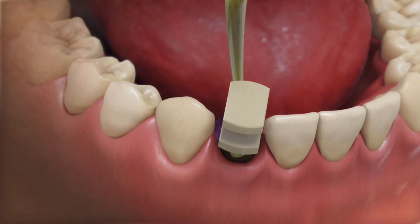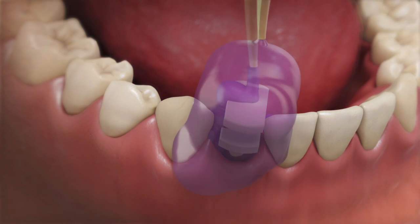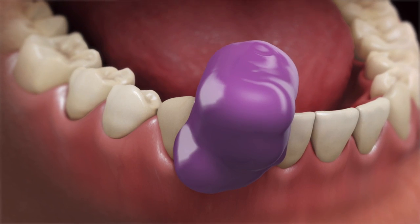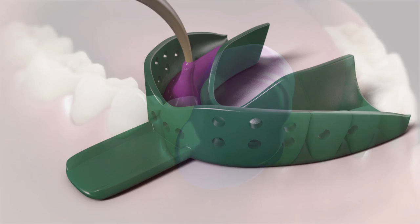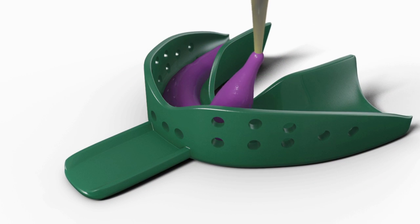Syringe medium or heavy body material around and over the Snap Coping. Load the impression tray with material and make the impression.